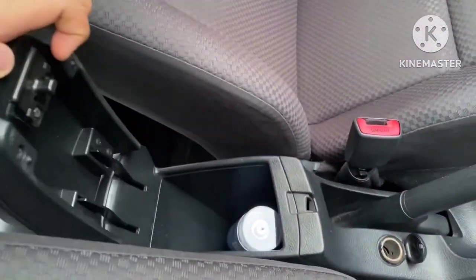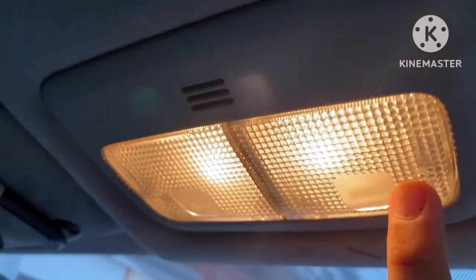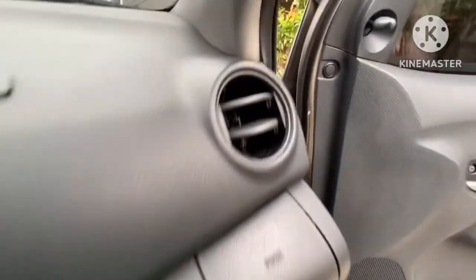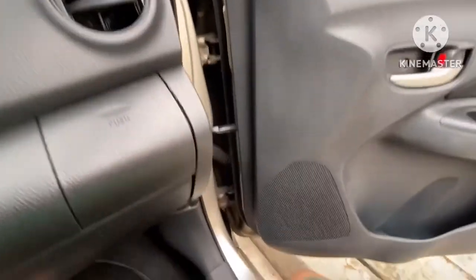You can also see the console and the handbrake. They also have a light switch. There's an airbag as well on the Vios. It also has rear-view mirrors, a three-spoke steering wheel, and power steering.